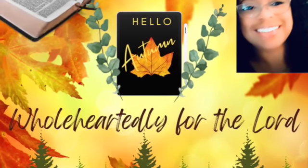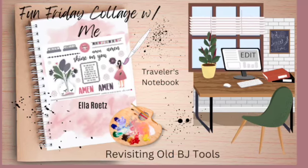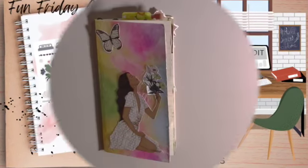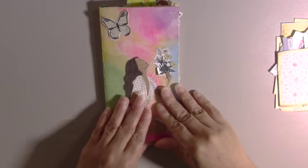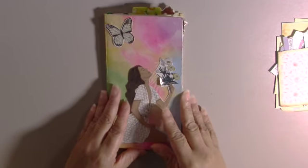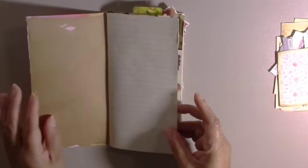Hi, welcome to Wholeheartedly for the Lord Bible Journaling with Sherri. Today's process video will be a fun Friday collage with me in my traveler's notebook. This is a traveler's notebook that I use to do my collage, inspired by my friend and sister in Christ Gail from Gail Bookish and Things, and I really love it.